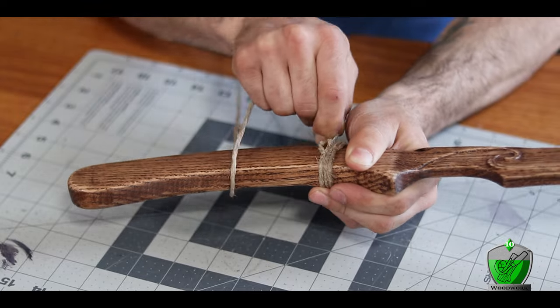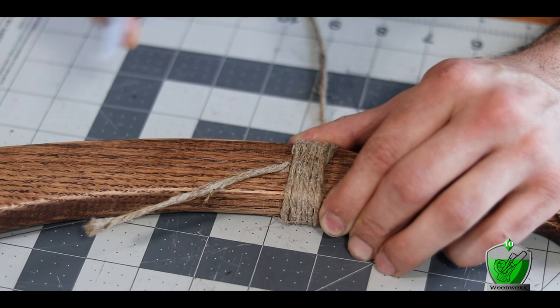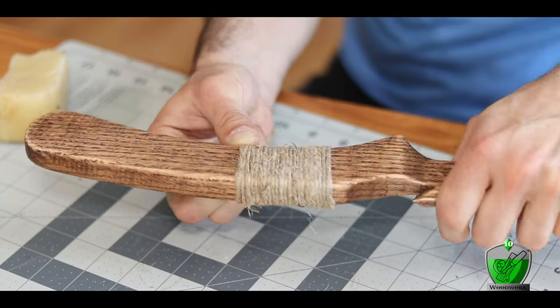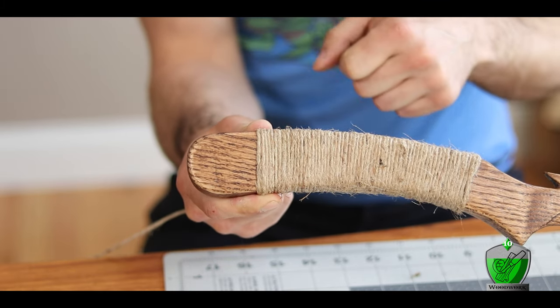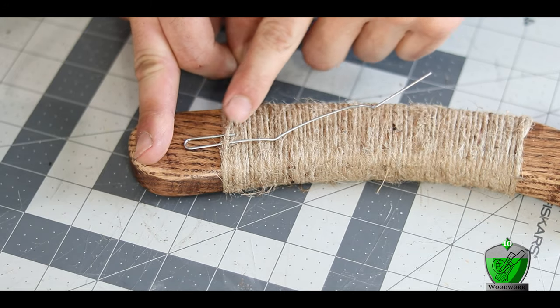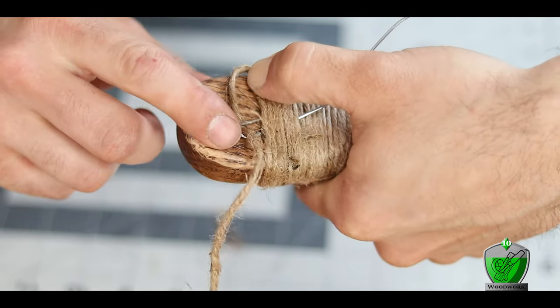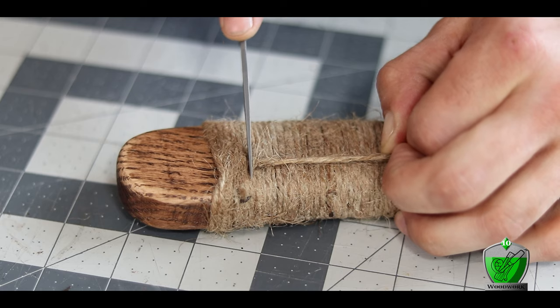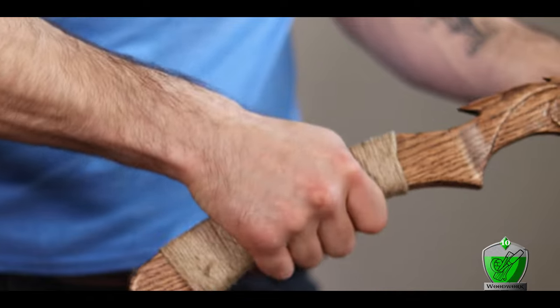The wrap is easy: start by laying the tail end of the cord along the handle, then begin wrapping over that piece to lock it into place. After five or six wrappings, cut off any excess. Continue wrapping coils all the way down the handle, keeping them tight and straight. Once I reach the point where only five or six more wraps are needed, I lay down an unfolded paper clip so the loop stays out at the end. Then I continue wrapping to the end, thread the cordage through the paper clip loop, and pull it tight to lock it in place, cutting off any excess right between the coils.